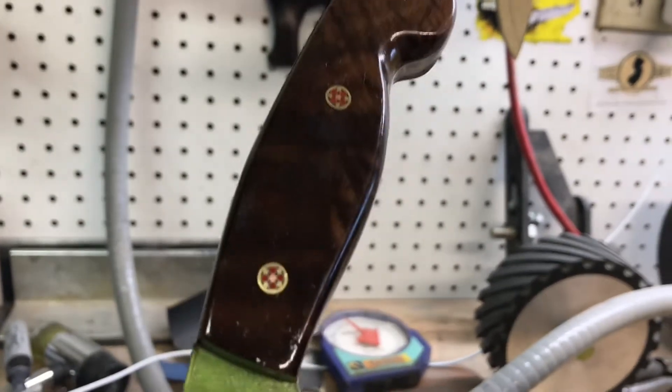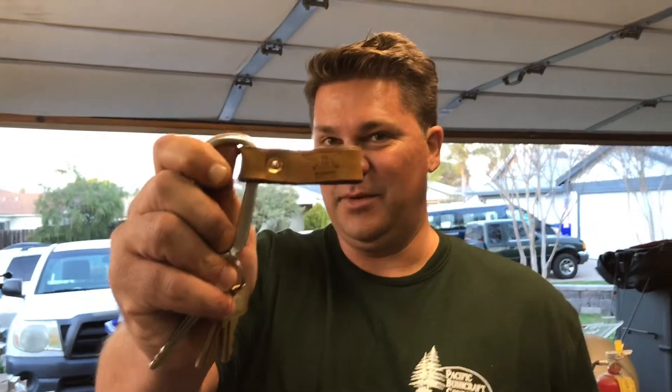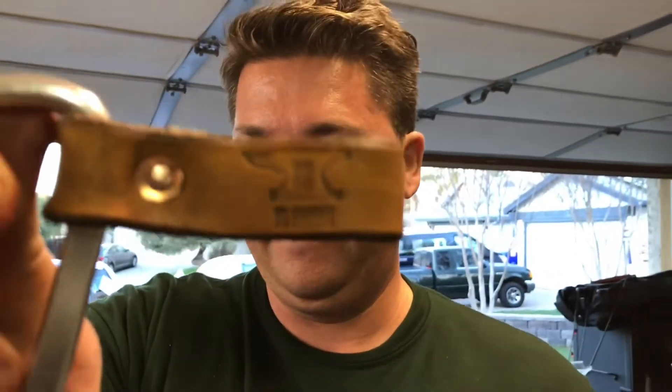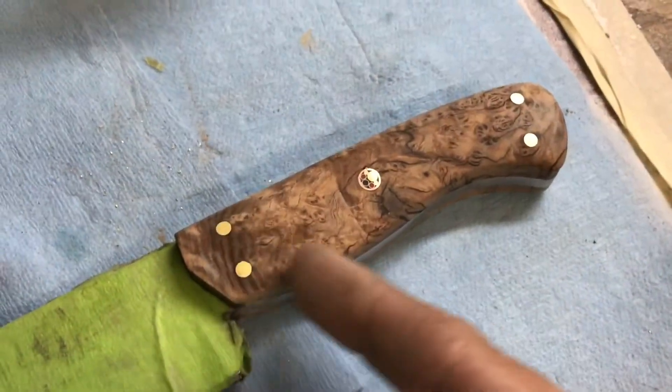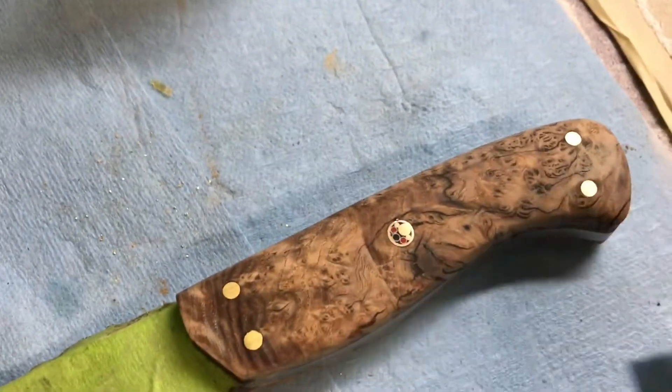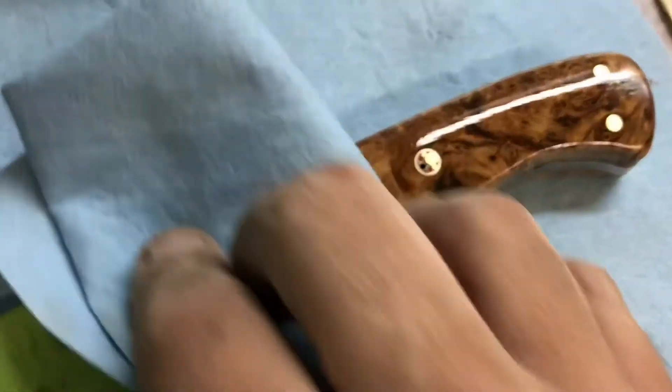What are you doing boy? I'm gonna kick your neck off. Working on this handle right here, doing some final touches. Let's oil it up.